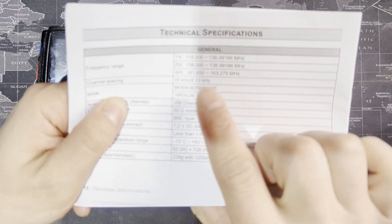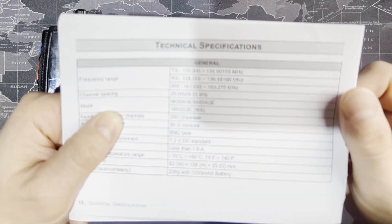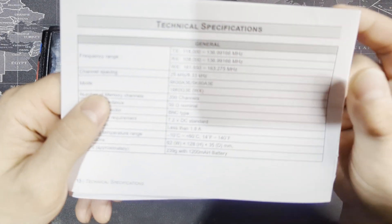It does have the channel spacing. A lot of people are confused about that or don't see the 8.33 kilohertz option. It is in there — I'll show you that. It's just not in the software, but it is on the physical radio and you can set it manually.